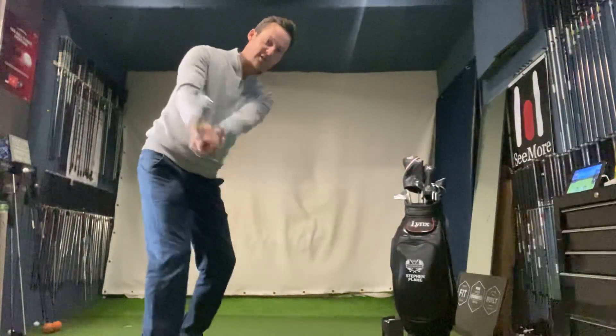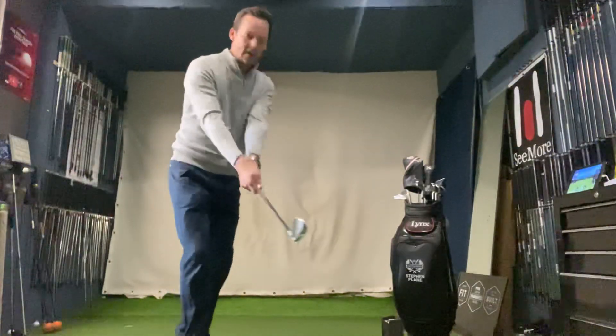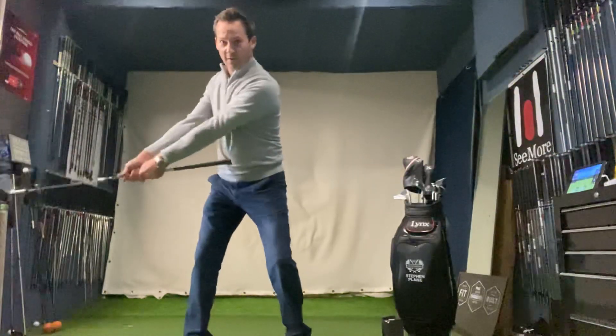You can see the hips working, the chest, and the arms — so everything is connected. The triangle I'm forming between my arms and shoulders on the backswing just stays the same all the way through.